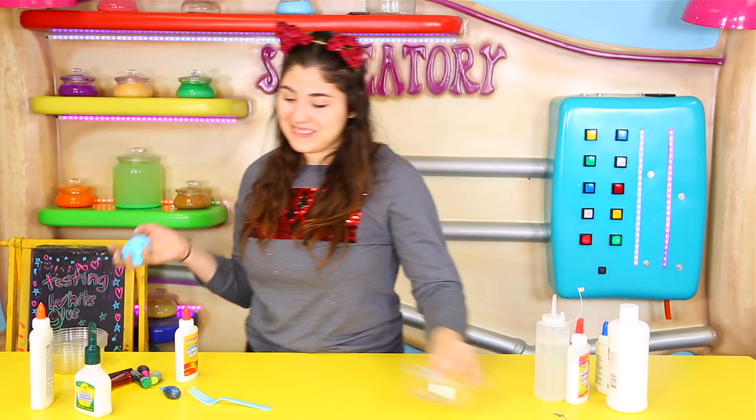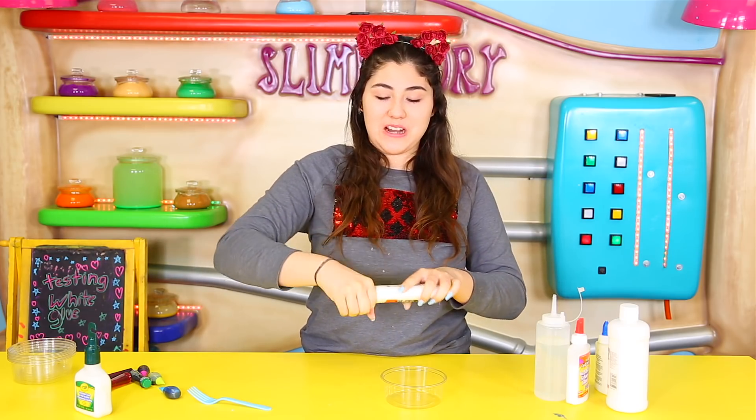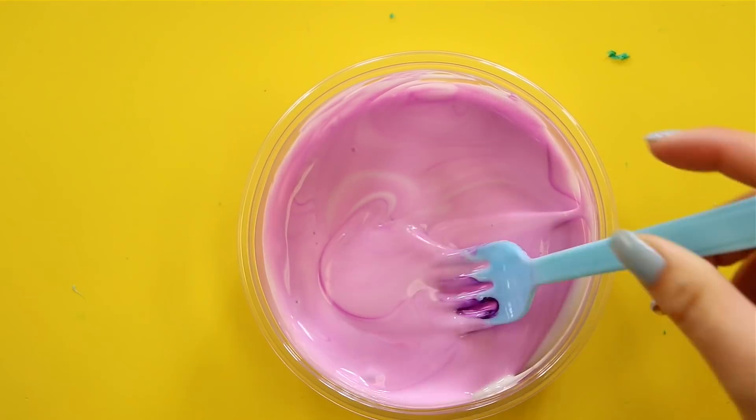Let's try the next glue — Elmer's. I think we should have done this one first so we could compare it, but whatever. Here's how it looks and this one is definitely a lot thicker than the other one. We're going to make this one purple. Now let's put the borax in.